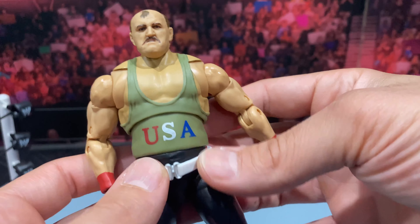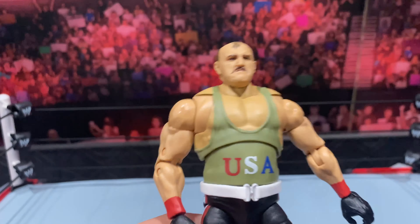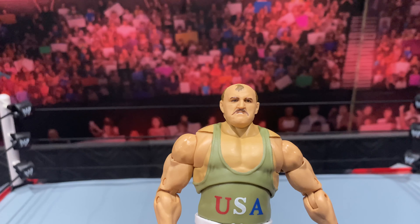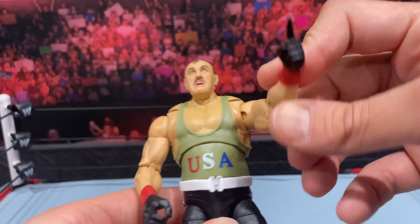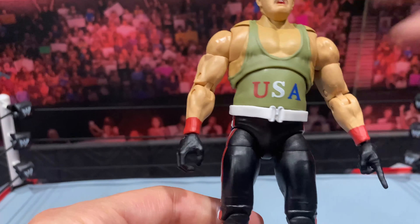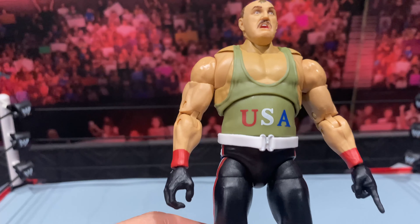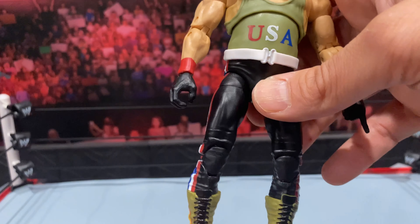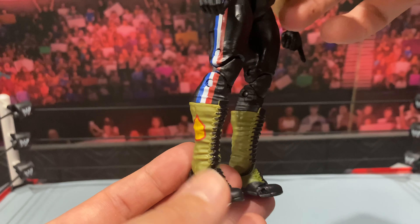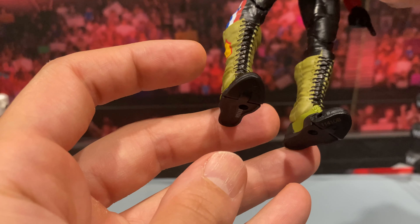You get so many accessories. You also get a set of silver-painted sunglasses — similar to ones we've gotten in the past, but the Hall of Fame version was all black. These have silver painted around the frame, which looks very nice. He also comes with his whistle, an accessory we've seen from Mattel in the past. I'll just be careful taking that out — I've broken a few of these in the past. I'll pop the head out to make it easier. And that is the whistle.